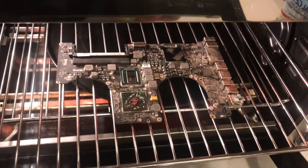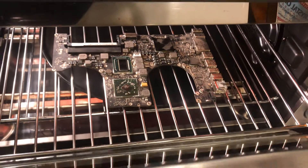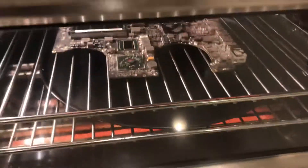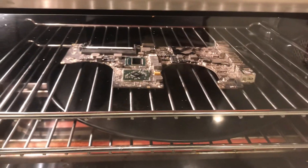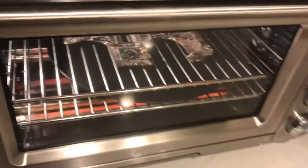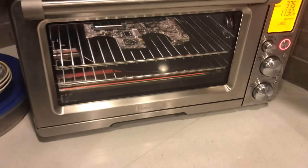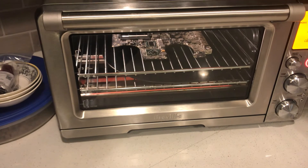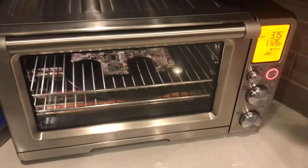That's it, close the door. May you cook and be happy. Alexa, set timer for seven minutes. Seven minutes starting now. That's it, see you later in seven minutes.